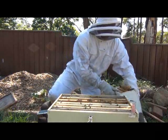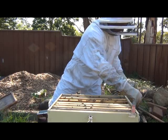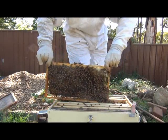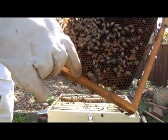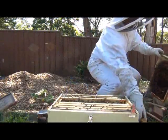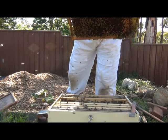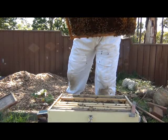I've got a five-frame nuke which I'm going to use for the split. I've got frames here to replace the ones I take out of this hive. I'm going to take some frames out, especially the one with the queen cells on it, and show those queen cells for those that might not have seen any. That there is a queen cell, and there's one on the other side as well. I'm going to put that in the middle. Better make sure the queen's not on there first — that would be a waste of time. She's not on there.